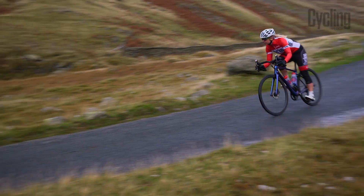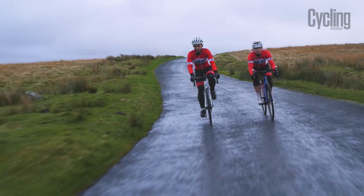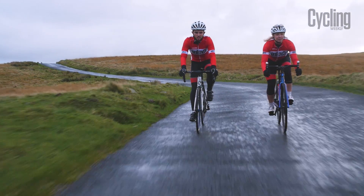or even finish the event at all. Therefore, chunking up the distance into smaller chunks or setting targets of certain climbs, landmarks or feed stations make it a lot more manageable than one 100 mile ride.